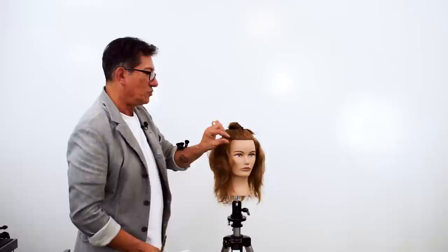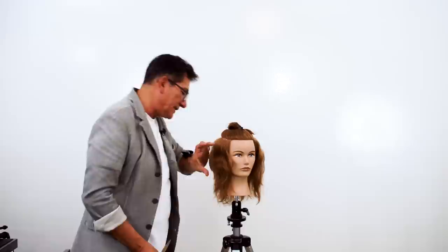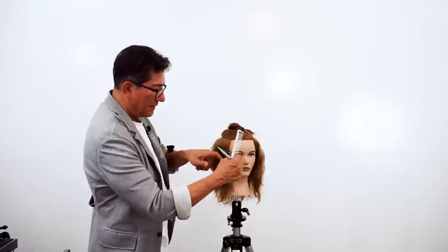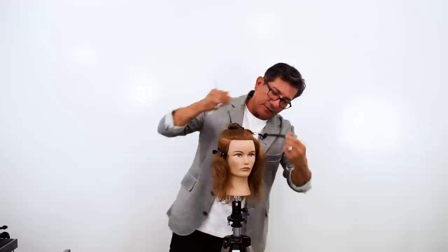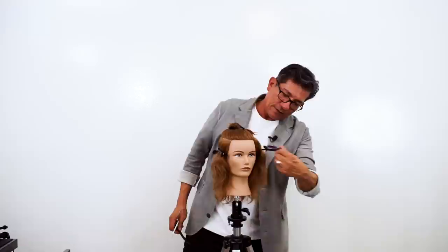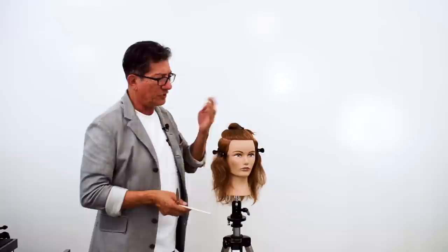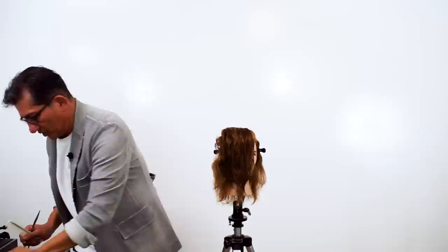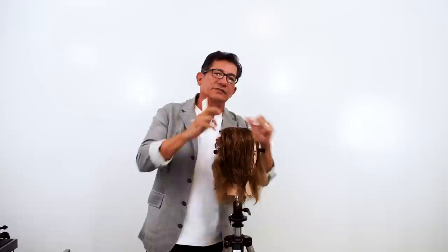It's time to move into the top area — step three. Step one was the nape, step two A was our guide, and step two B was the inside of each panel or bevel. Now step three: we're going to work the top area. Be sure to isolate what we've already cut — this is going to be disconnected from the top area. You could put this in a ponytail, but remember it's heavily layered. Just isolate that top surface area. What I want to create on the top area is not so much a crop top, but a sense of volume.